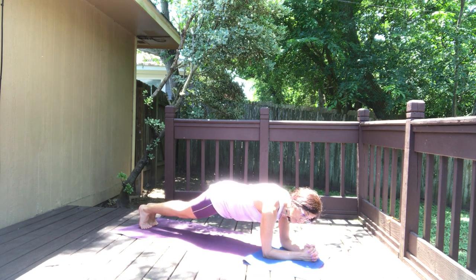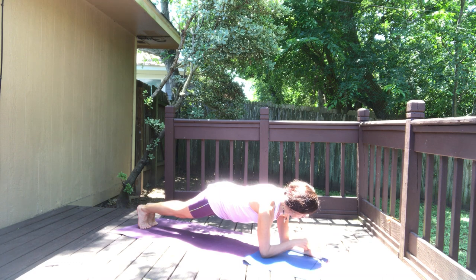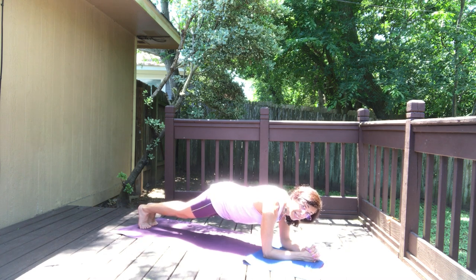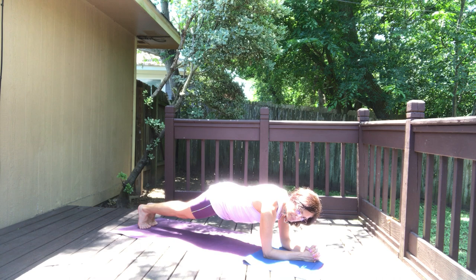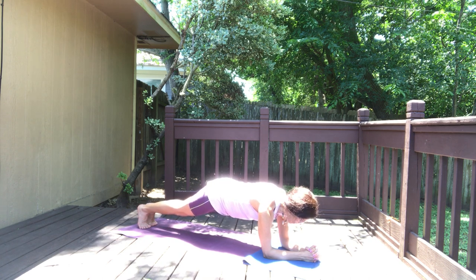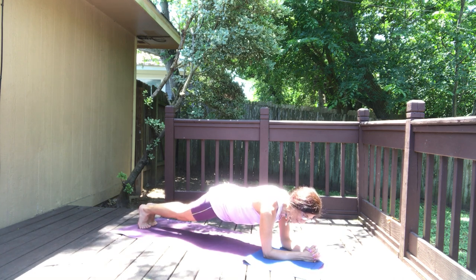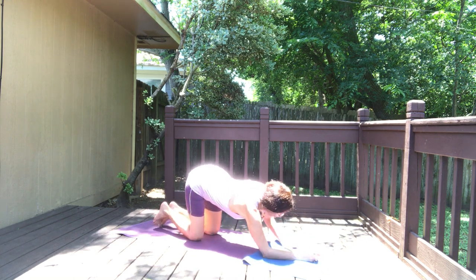I'm gonna put extra padding here for my arms. Press your forearms down — you can interlace your fingers — then stretch out your legs and hold the forearm plank. If you need to put your knees on the floor, put your knees on the floor at any time. We're gonna hold this for a minute. Hang in there, we're halfway done — you're welcome to put your knees down. I know this is challenging, but life is challenging. Are we prepared for the challenges of life? I hope yoga can help you prepare for life's challenges. We can always put the knees on the floor — always have options, even in life.